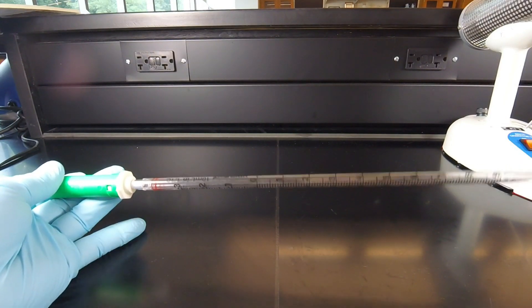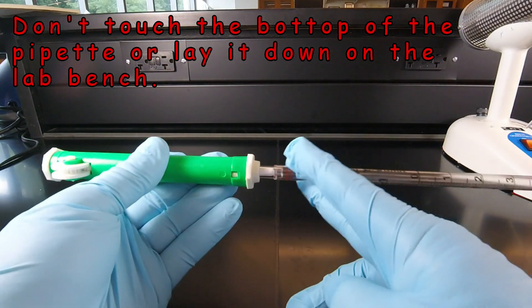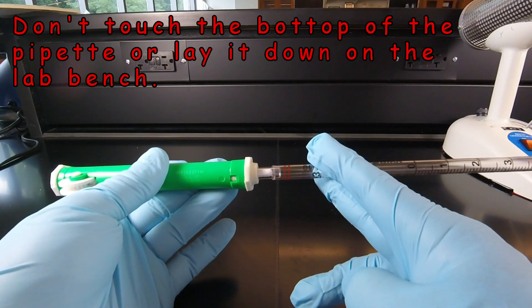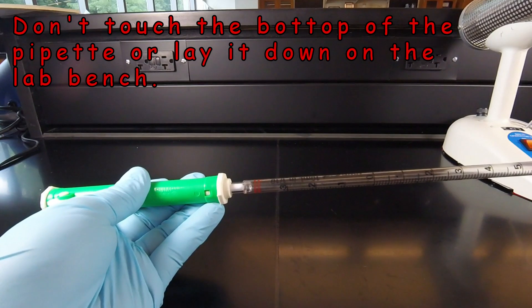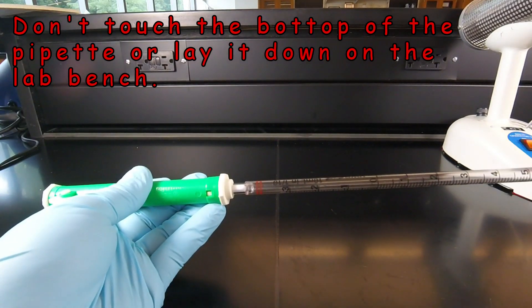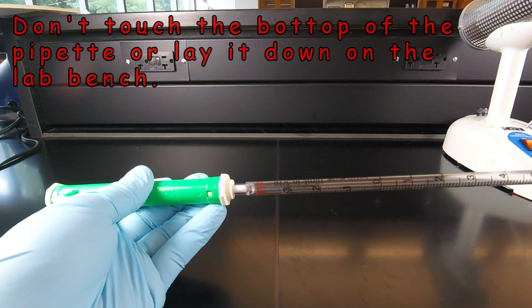Remember, we are pipetting aseptically. It's important that we handle a pipette only by the upper end — the end where the cotton is — once you take it out of the package, and not touch the portion of the pipette that's going to go into the culture tubes. Don't handle the bottom portion or touch it, and don't lay it down on the benchtop. We need to keep it sterile.